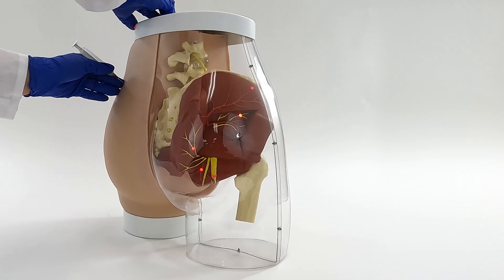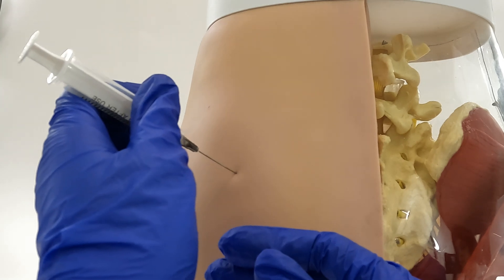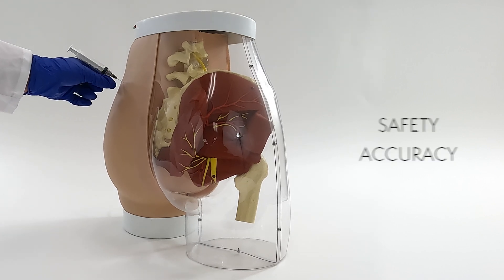With this advanced model, students can hone their skills in performing intramuscular injections in the gluteus muscles and achieve precise needle placement to avoid the sciatic and other important nerves, ensuring the safety and accuracy of every injection.